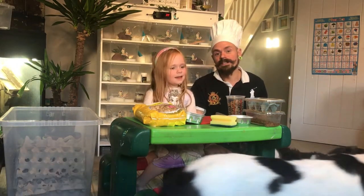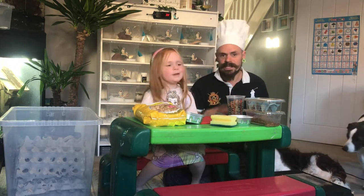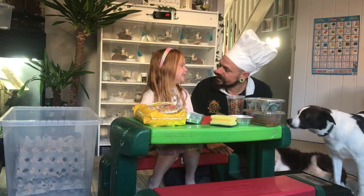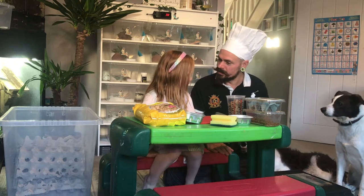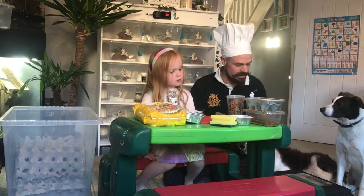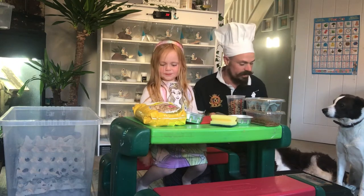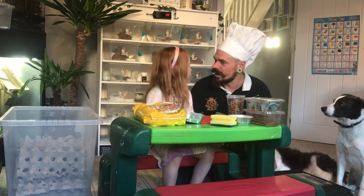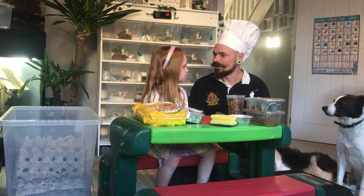We'd like to talk about why it's important to have the best nutrition in your bugs as possible. We have Daisy as well. Because it's important to keep your bugs nice and healthy. All that goodness from the insects goes straight into your geckos or lizards or whatever animal you are feeding to.